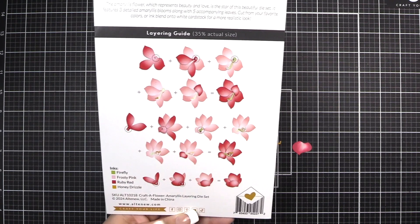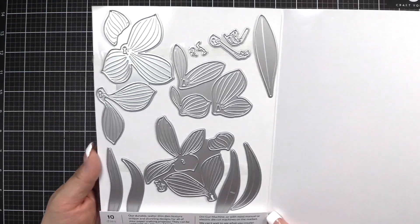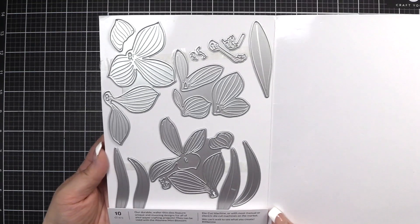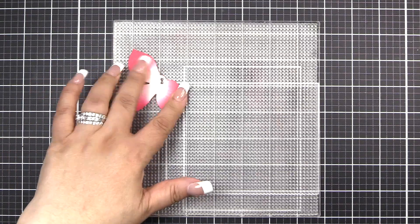Over on the side, you'll see the inks used to create the project shown. We're going to have a quick look at the dies that come — you'll receive 10 dies to create your projects. Here are all of the pieces laid out in the order in which we will be using them today.